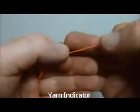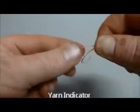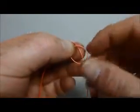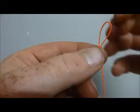Attach a yarn strike indicator to your monofilament leader. Make a loop in the line and bring the line through, forming a slip knot.